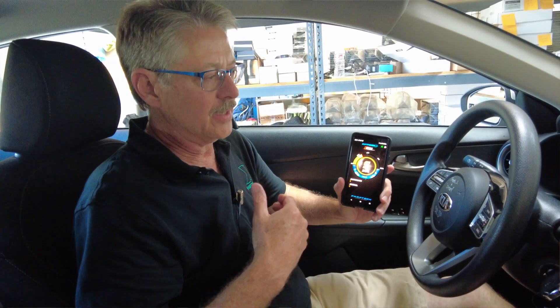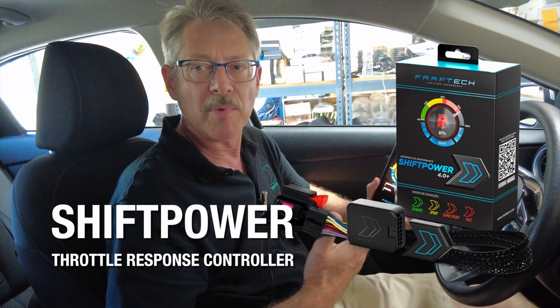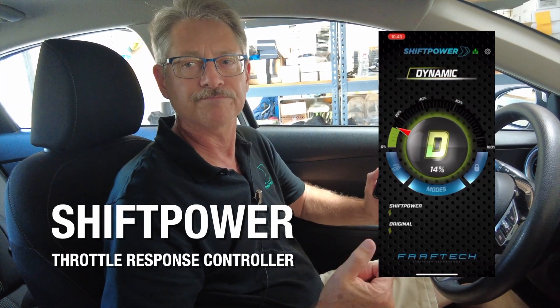That wraps it up. For more information, click the link below and visit shiftpowerusa.com. We have several models for just about every vehicle make and model, and it's really a great application for a vehicle. Thank you.